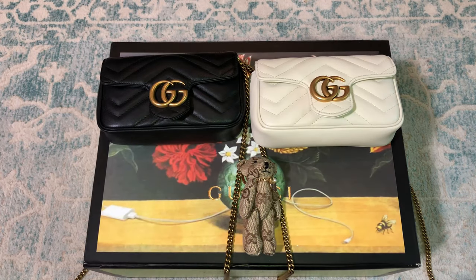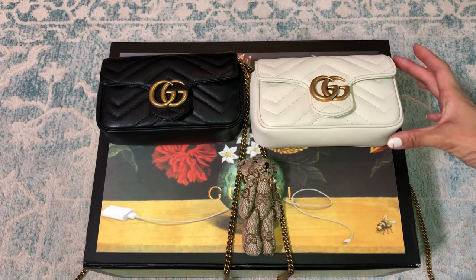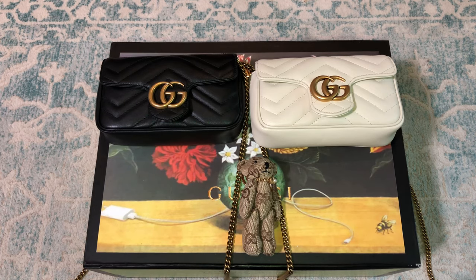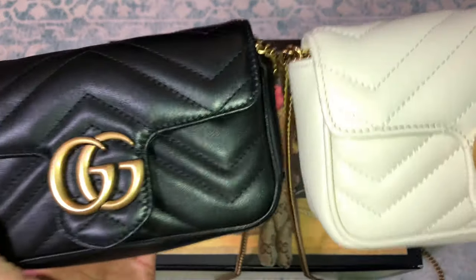To give an honest and non-biased opinion: I've used both bags the same and there really is no significant difference except small details — the chain measurement, possibly the internal tag, and the quality. I've actually treated the replica more roughly, and honestly both have held up. The big difference is price: the authentic cost around $900 and the replica cost under $200.